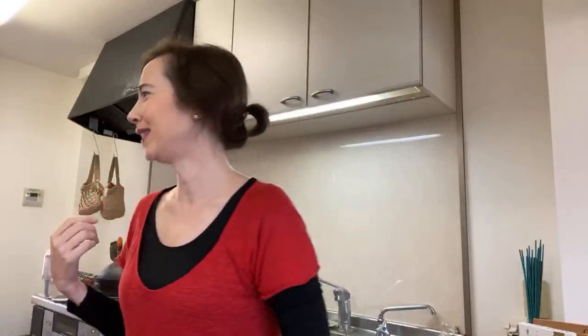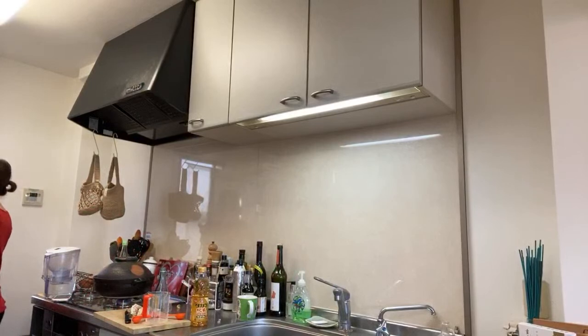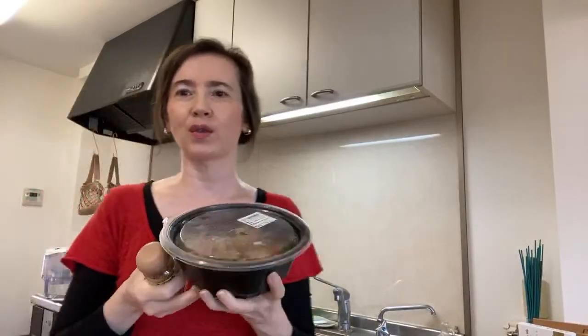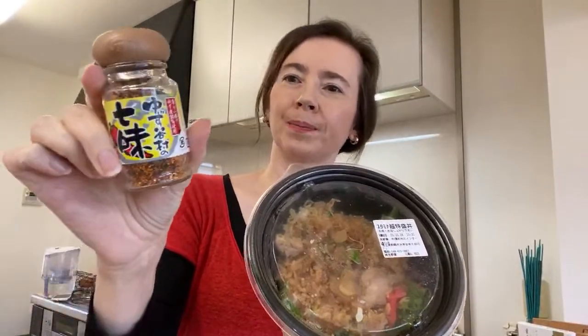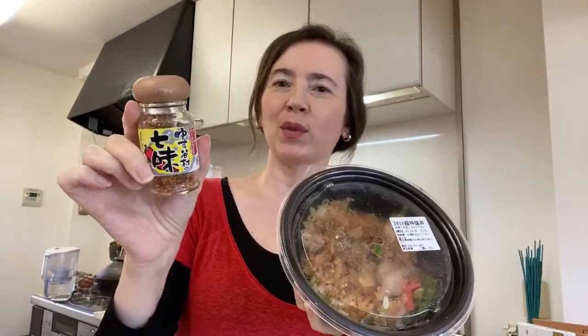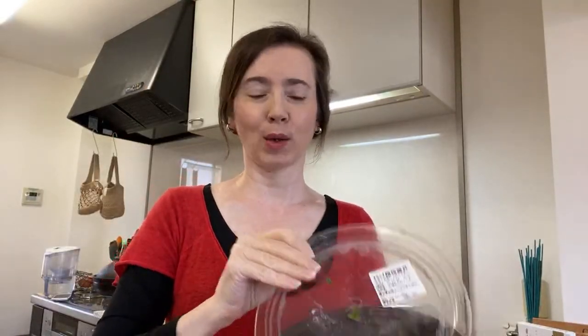I couldn't finish it — it wasn't that good after all. We still have some in the fridge. I tried to eat as much as possible but got tired of it. It's a yuzu shichimi, and I thought it would be perfect for this nabe. And I love yuzu anyway.